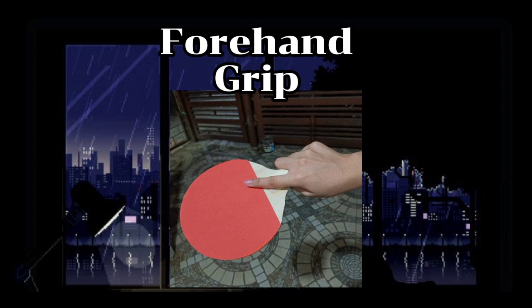For right-handers, let your right foot be slightly behind your left to generate power. Knees bent, body crouched, leaning forwards, with both arms out in front of you.